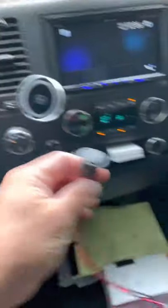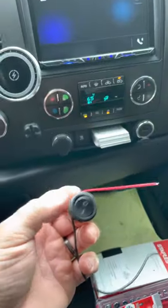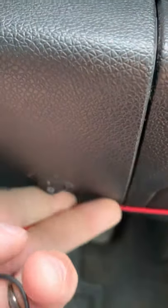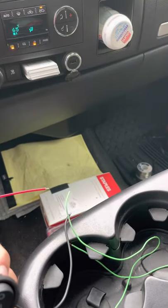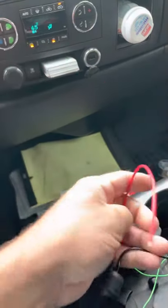So what I did was I put just a toggle switch — you can see it down here — put a toggle switch into that circuit between the green parking brake wire and the neutral or the negative.